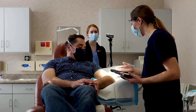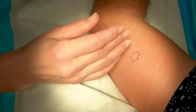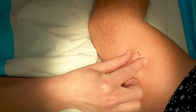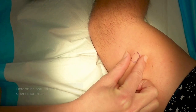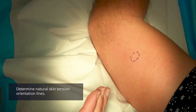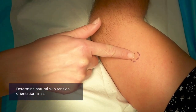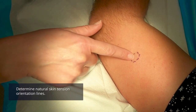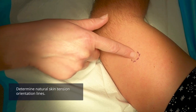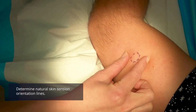The other thing we like to look at before we put the lidocaine there is to make sure we know which way the natural skin orientation lines go. The natural skin tension lines — you can see if we squeeze on the skin here — run in a diagonal direction. So when we go to numb this up and make an incision, we want the incision to follow those natural skin tension lines, and we will orient our incision in that diagonal direction.